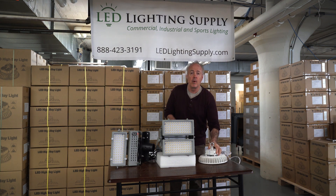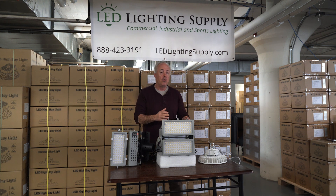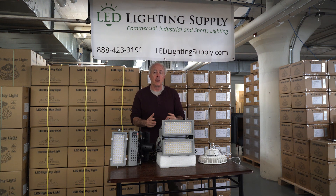There are a lot of those pictures on our website, and you can go look at those. For your outdoor applications, you may have a new setup where there are no poles or fixtures already, or you have existing poles with existing fixtures there.